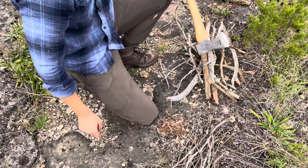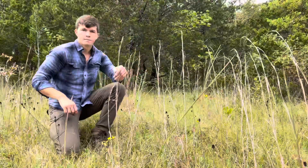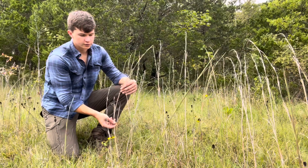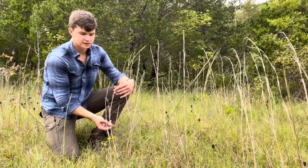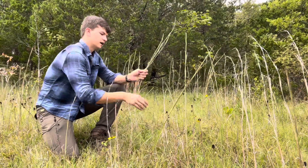We've got our small stuff, medium stuff, and then our large stuff is over there. To help out our tinder, we're going to put this dry grass around it. This is going to help us get the fire started.